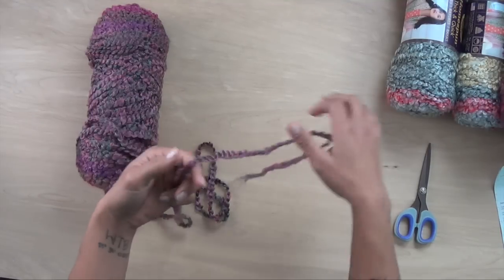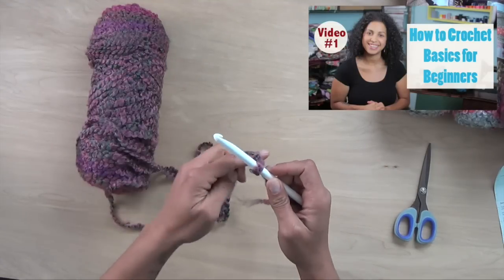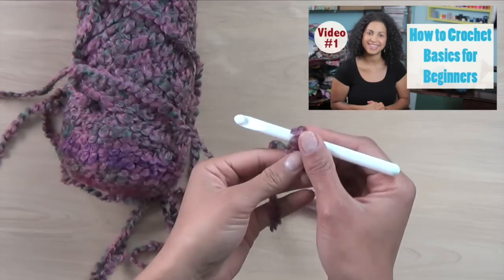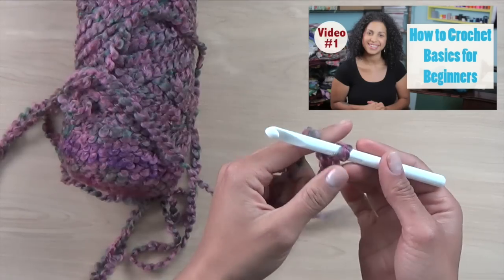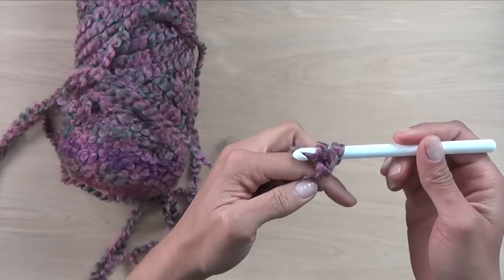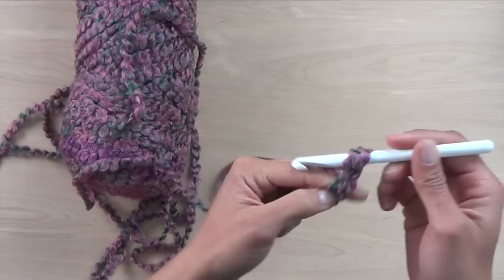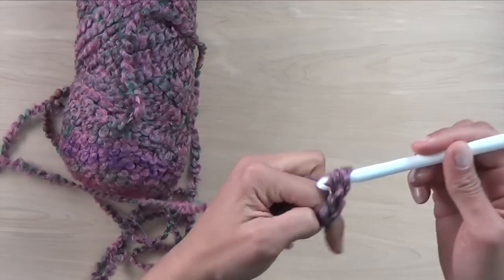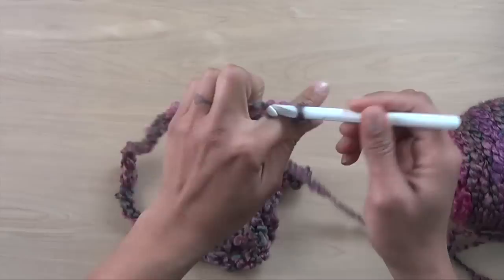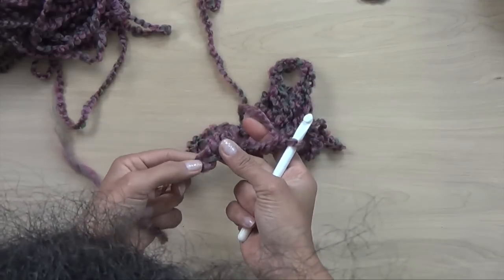Let's get started. I'm going to pull some off, and you're only going to be working with one skein at a time. The second one is so we can get that massive width of the cowl. Basic crochet — the first thing we do is a slip knot. I have a tutorial walking you step-by-step on how to do this, so you can find my beginner series if you don't know how. Once you have your slip knot, the first step says chain 60. Super easy — all you're going to do is your chain stitches.